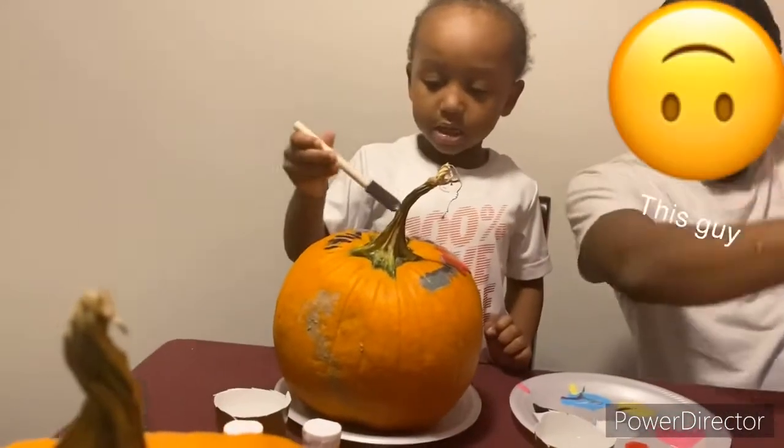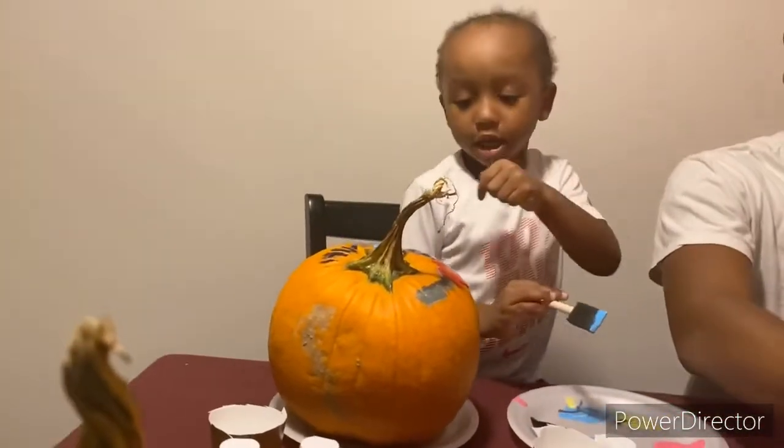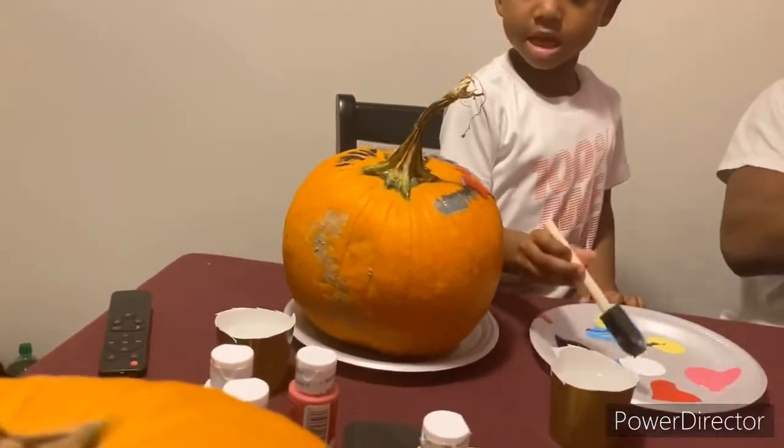So what color are you doing your pumpkin? Like, it turned around — look at this spot. He got gray going on, he mixed something up and made it gray.